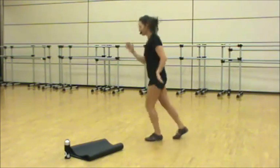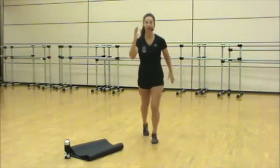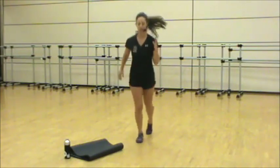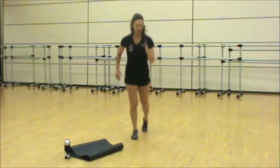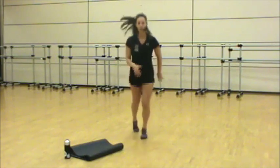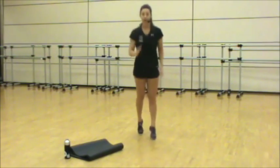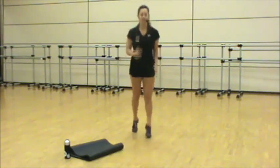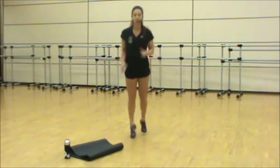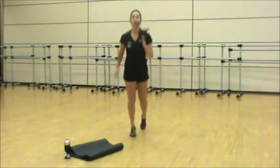All we're doing is switching the feet, one in front of the other, while driving the hands back and forth. Hold the core in, pinch forward slightly. Start with your heart rate increase. In three, two, one.